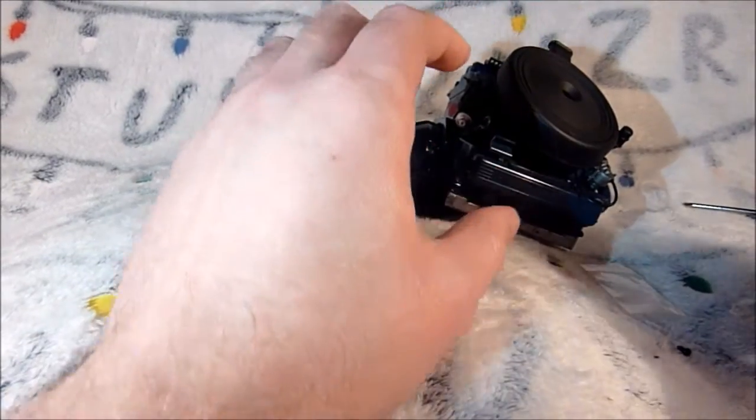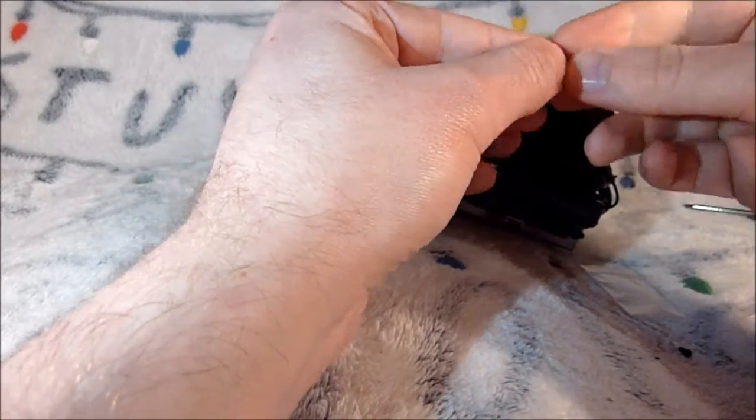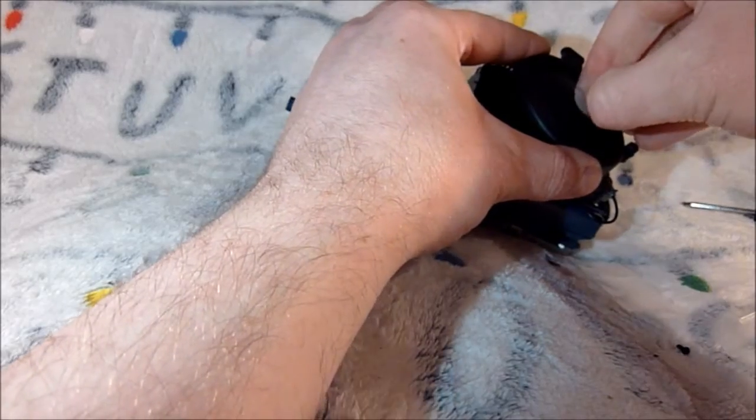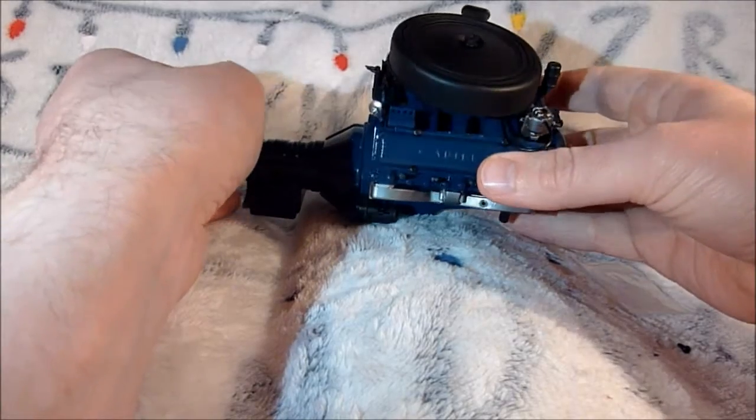For the last part of the stage, we're going to take this tiny little piece and just push that in there. And that is it - that is Stage 9 done.